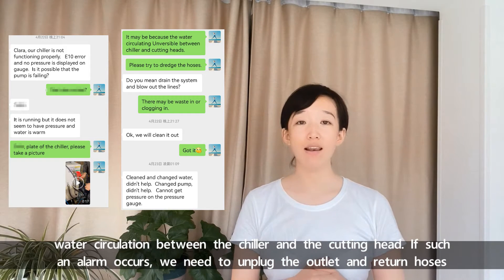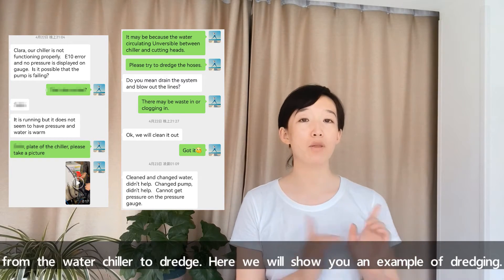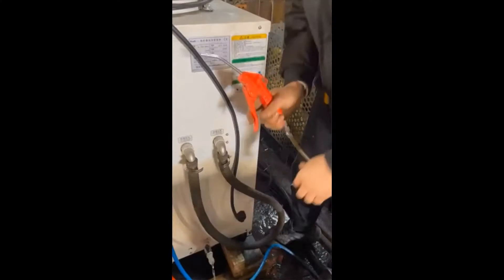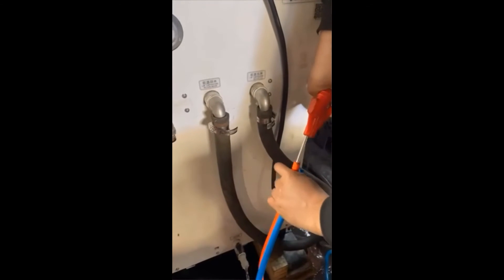If such an alarm occurs, we need to unplug the outlet and return hoses from the water chiller to dredge. Here I will show you an example of dredging. First, unplug these two water hoses and we need to use an air gun to blow air in to make the dredging.